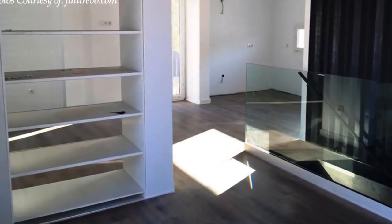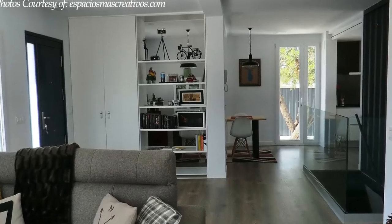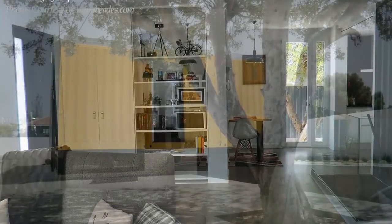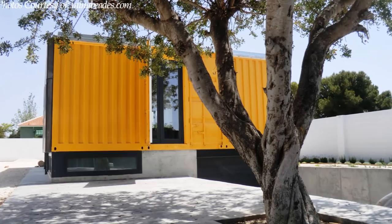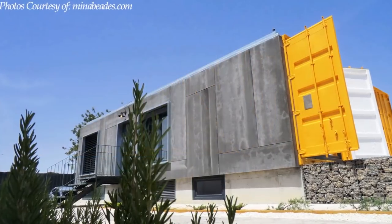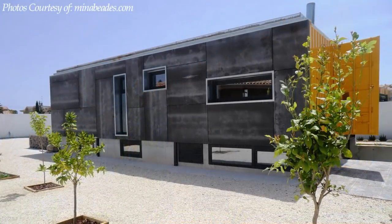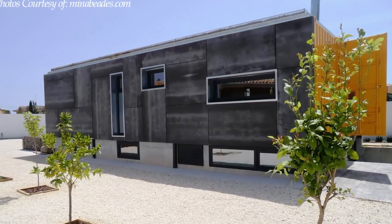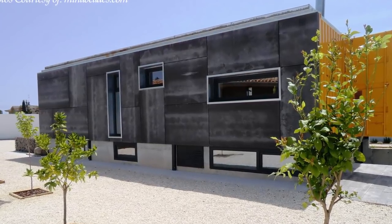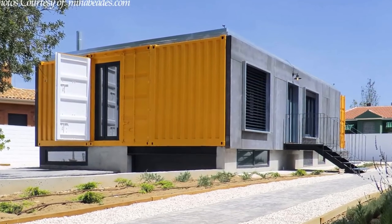The home is stylishly furnished and is easily adaptable for any type of activity. From outside, the grooves of the brightly yellow painted shipping containers are visible throughout, helping to highlight the industrial language of the house design. The longer facades of the house are finished in fiberboard cladding, which gives a sleek modern look to the house.